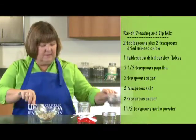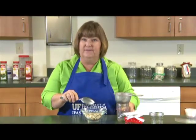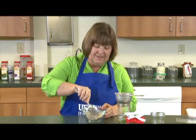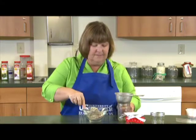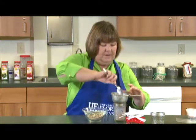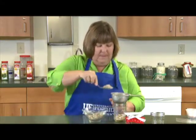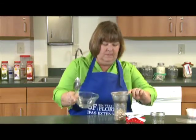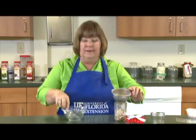Once you have it mixed up, you can use your canning funnel, which you can find at any hardware store or any place that sells canning supplies. You don't have to use it, but it's a lot easier and less mess if you do. So we're just going to go ahead and scoop it into our bowl, pour it in, and shake it in.